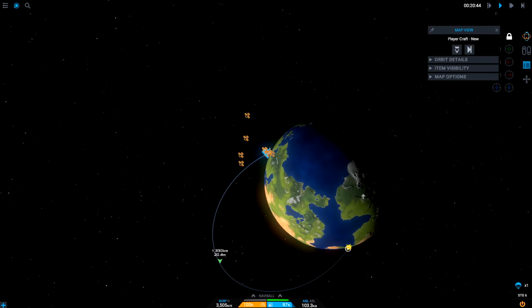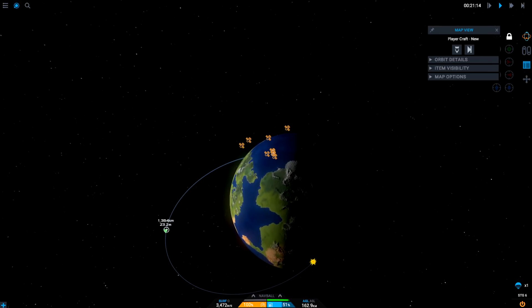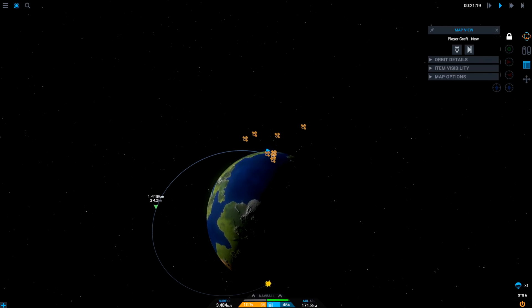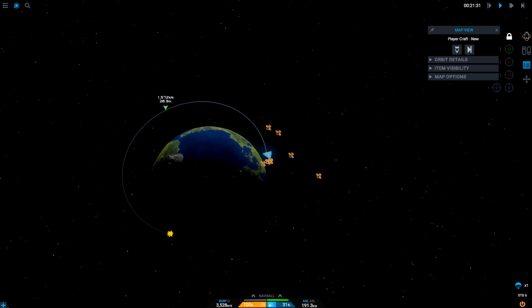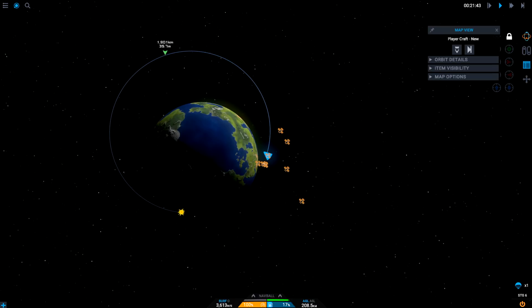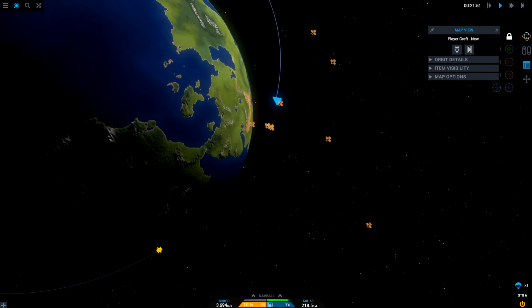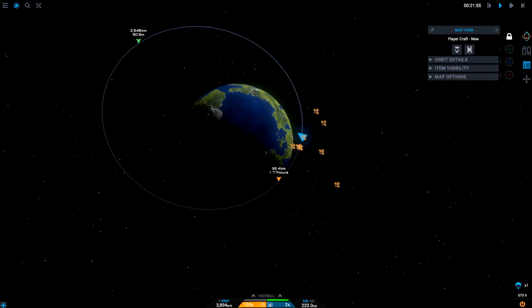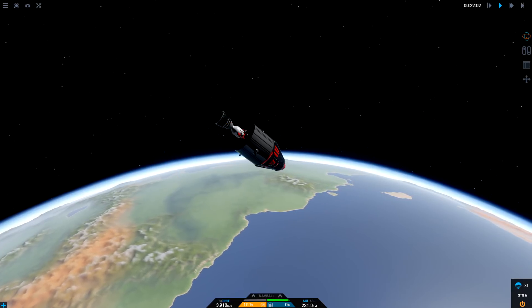We're at 56% fuel left. We haven't really gained that much altitude. We are going to go around. We're at 40% fuel, we're still aimed sort of down. Okay, there's no returning - this is not coming back. But if it makes it to orbit, it doesn't need to come back. Come on. All the way around. Come on, please, please, please. 12%, 12, 10, 9, 8, 7, 6 - orbit! We've done it. We've made a weird orbit. Very good. And then we've run out of fuel, just like that. That's awesome.